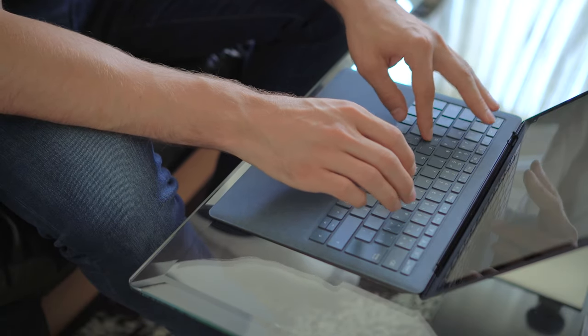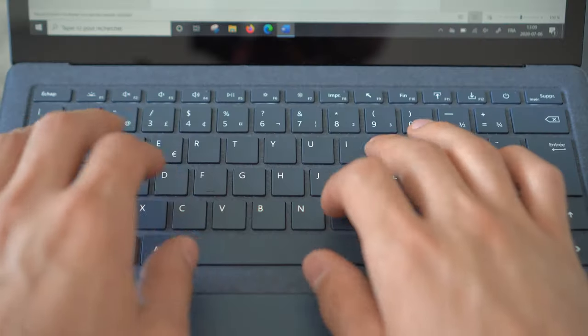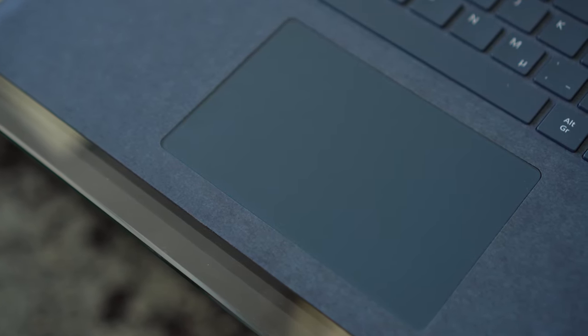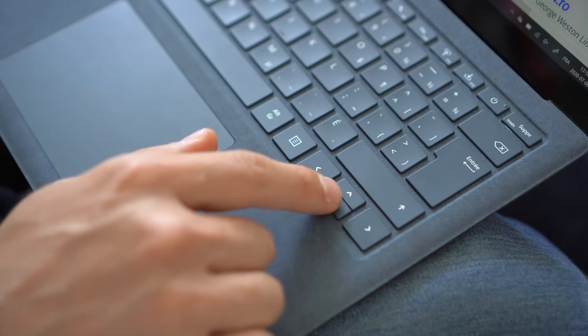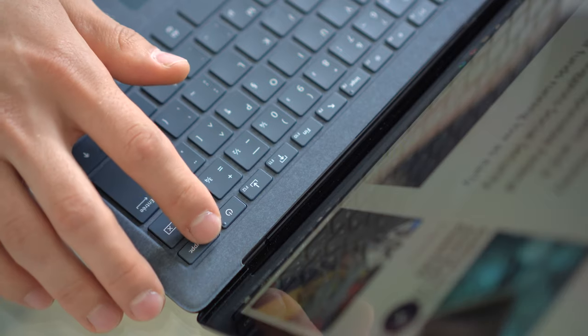If you have to do a lot of typing, you'll definitely enjoy the Surface Laptop's keyboard. The keys are large, which makes it easy to type, and they offer good tactile feedback and adequate resistance. The glass trackpad adds to the pleasant experience — it's large and responsive. My only complaints are the up and down arrow keys, which are quite small, and the delete and power buttons being too close to each other.